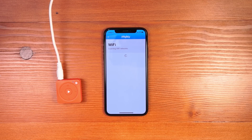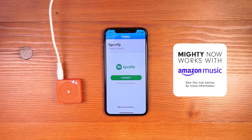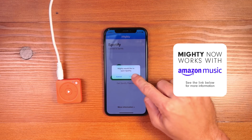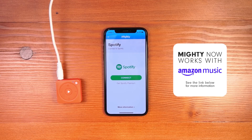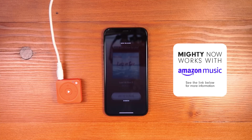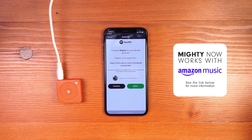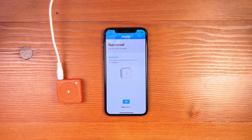Mighty will reconnect to Wi-Fi and connect to the previously connected network. Click OK — the last step in the process is to connect to your Spotify account. Click the Connect button and the app will ask to redirect to Spotify. Inside the Spotify app, you'll click to authorize Mighty to work with Spotify. Click OK and you'll be redirected back to the Mighty app.